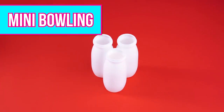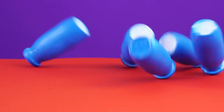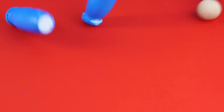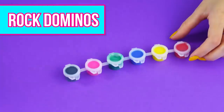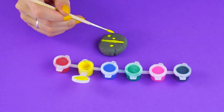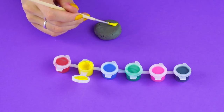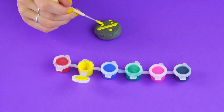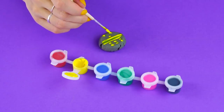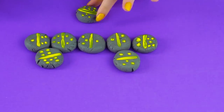Mini bowling. Got some plastic milk bottles? Take a small ball, set them up, and knock them down. Strike! We're getting pretty good at this. Rock dominoes. If you don't have dominoes, don't worry about it — just collect some flat, round rocks from the garden. Grab your crafty paint and a paintbrush. Paint dots and lines on the rocks to make your dominoes. Once you've got them all painted, you can play with your friends.